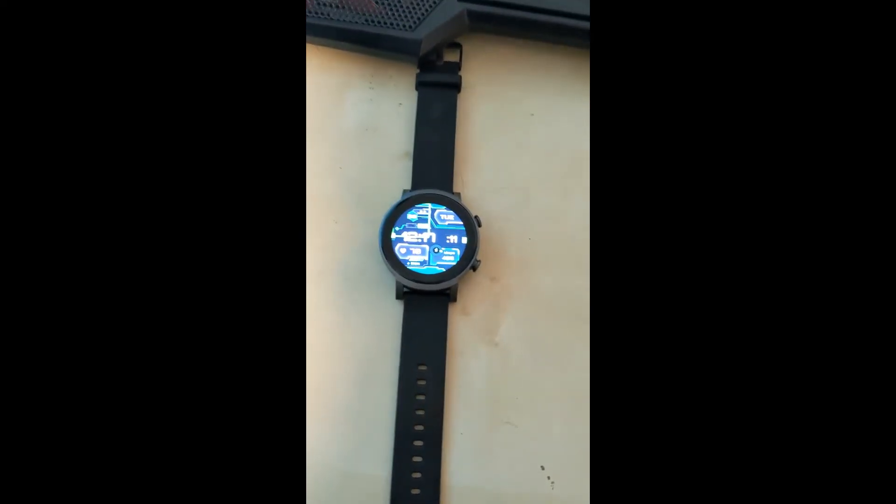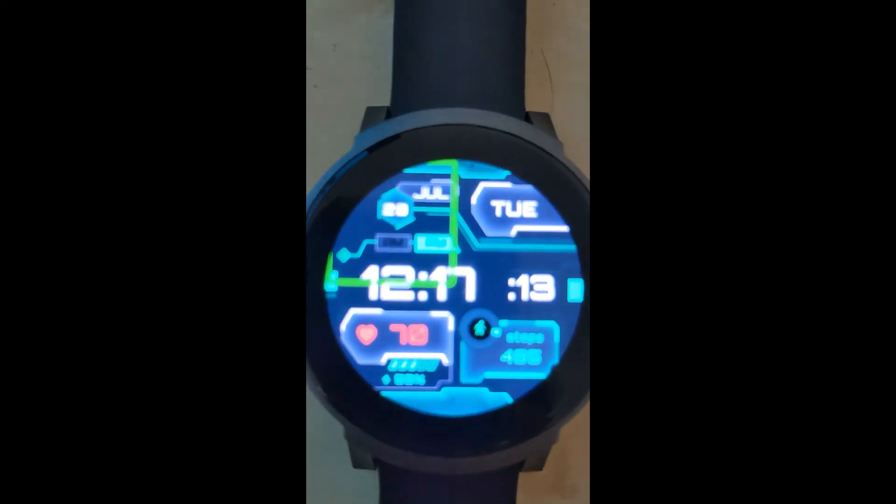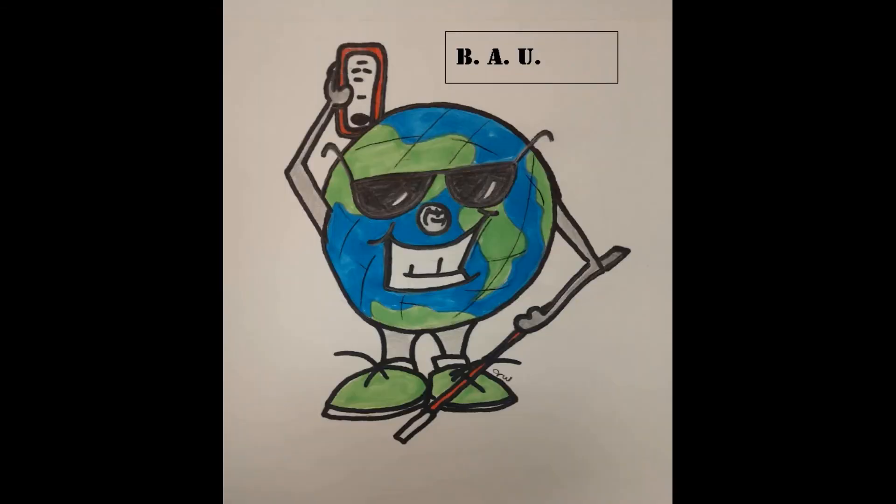I'm Doug Cameron for Blind Android Users and this was the TicWatch E3. Thanks for listening to another clip from the Blind Android Users Channel. Don't forget to hit that subscribe button so you're notified of every new material that we upload.